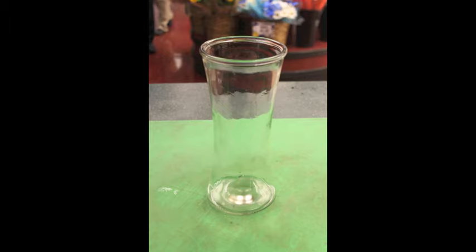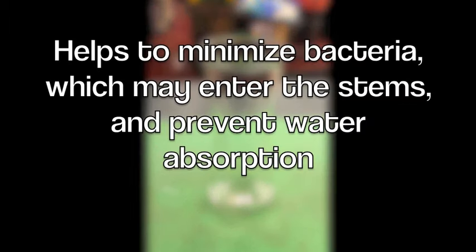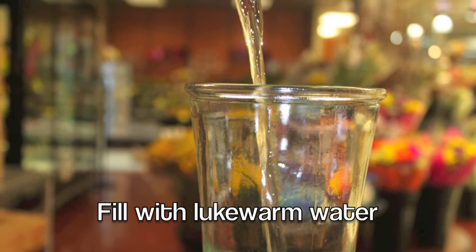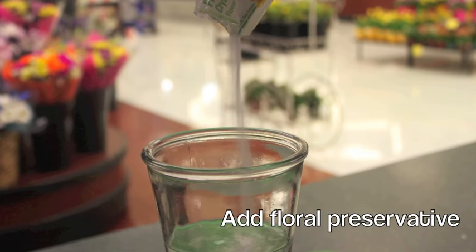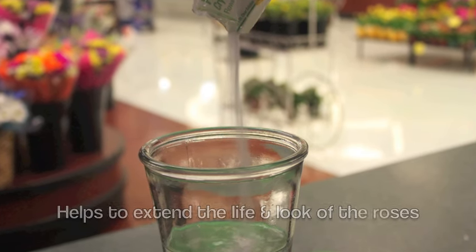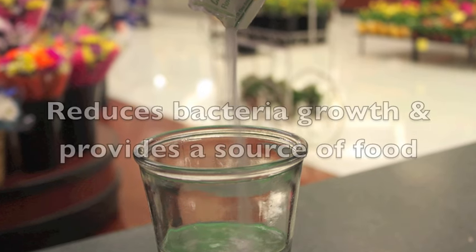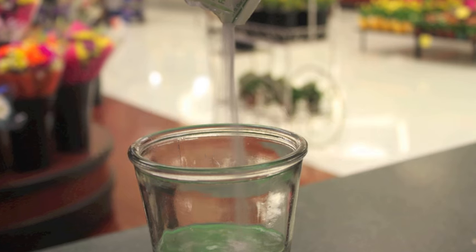When you get your roses home, start with a very clean vase. This helps minimize any bacteria that can enter the stems and prevent water from being absorbed. Fill your vase with lukewarm water and add that packet of floral preservative that comes with your roses. It really does help extend the life and look of your roses because it reduces bacteria growth and provides a source of food that encourages the blooms to open.